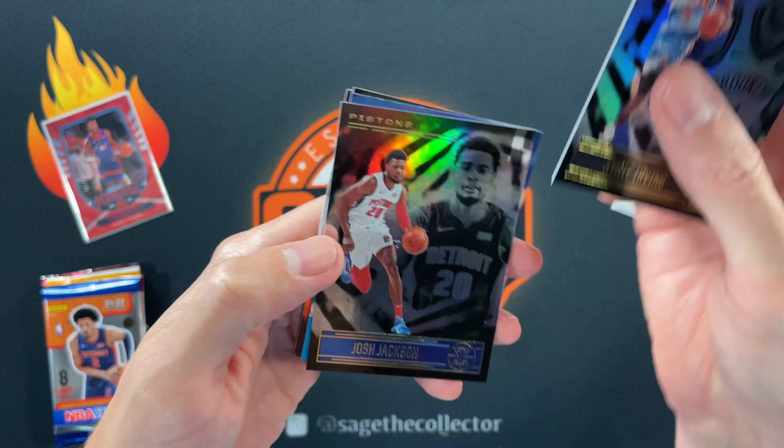Starting with the Illusions pack — it turns out this was a hobby pack. We got a Kyrie, Josh Jackson, and a Fantasy Matchups Ben Simmons insert. I can't wait to see if Ben Simmons plays next year — I think he's going to do well. We also got a regular Dame, Mike Conley, and a rookie of Precious Achiuwa. Nothing too exciting, though the Fantasy Matchups insert is hobby-only so it carries a little prestige.